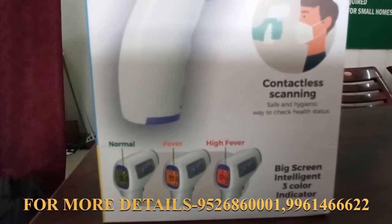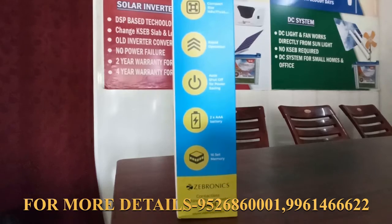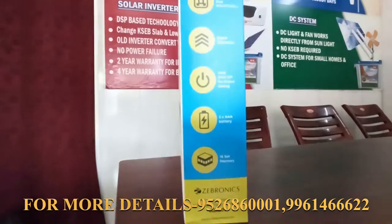There are three colors in the display mode. The colors indicate: normal temperature, fever, and high fever.